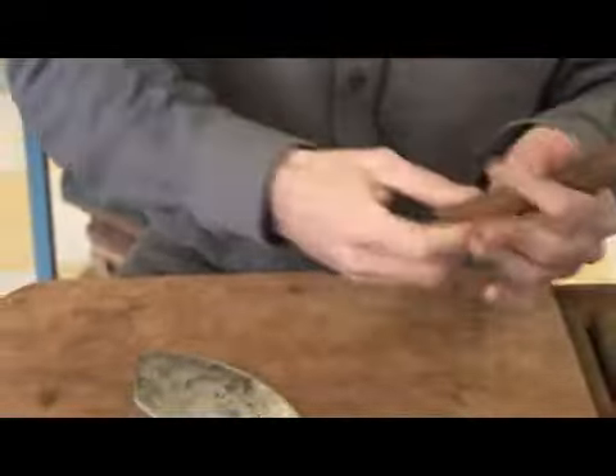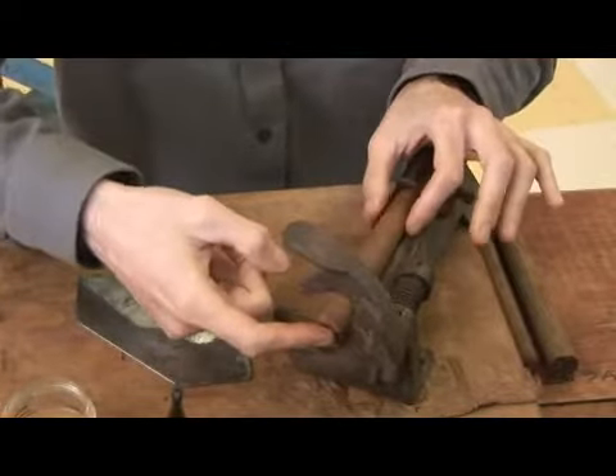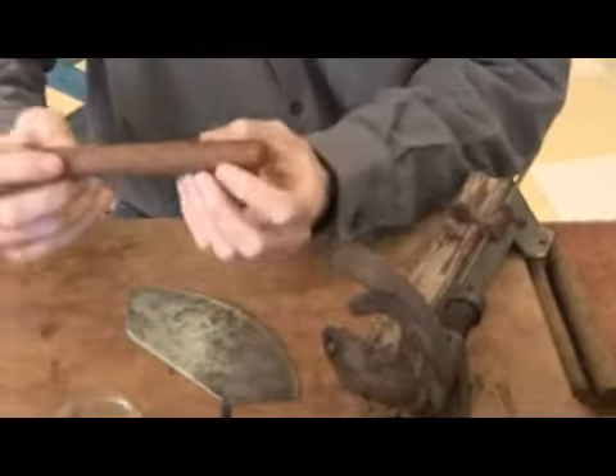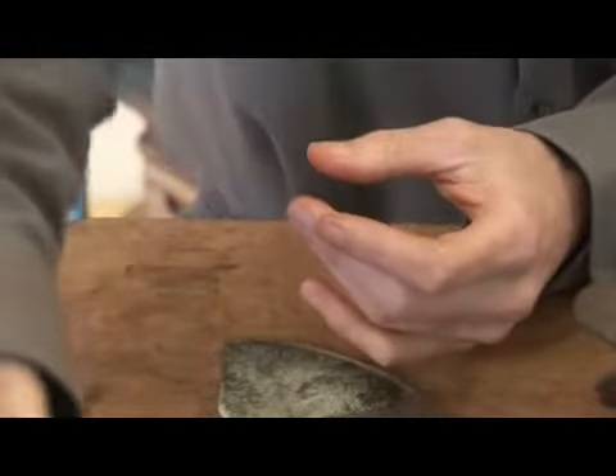Doing this, you're actually pulling the leaf tight so it looks a little smoother. Take it over to your tuck cutter — this will cut your final size, a nice flush foot. You don't have any ridges or anything like that, and you get your final cigar. As the wrapper dries, it smooths out and becomes more uniform in color.